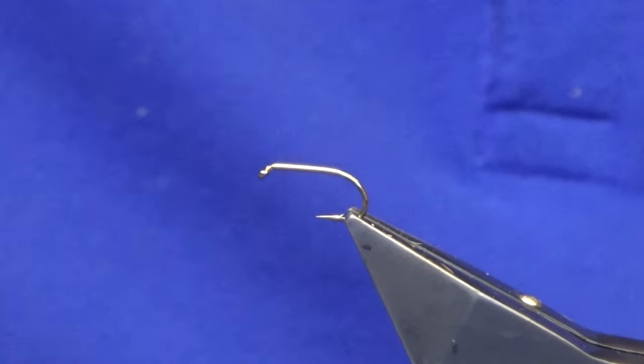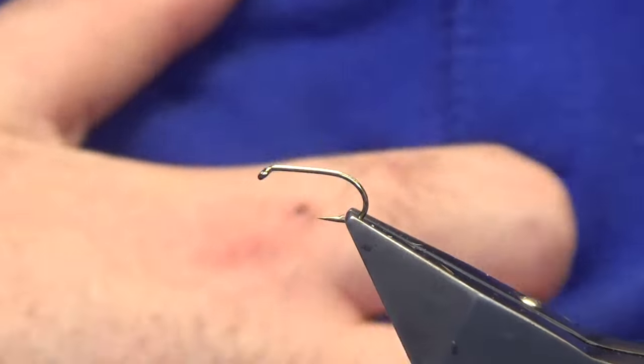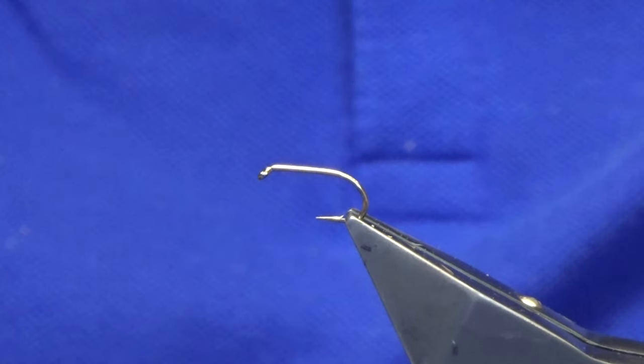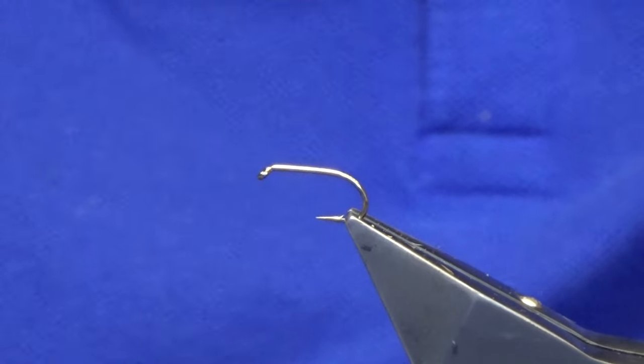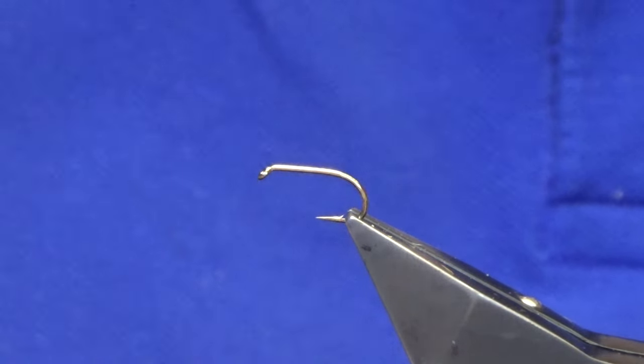I'm going to tie a wee hat headed dahlbeck pattern, just backing myself up some flies here, getting into preparation mode for the season starting now. This wee one has always worked well for me in the middle drapper, both for the browns and the rainbows. Dead easy to tie.